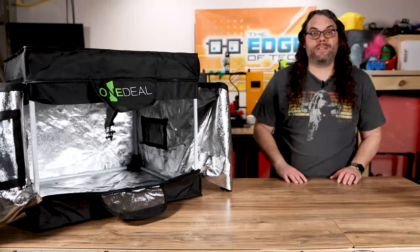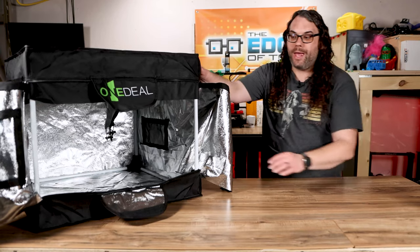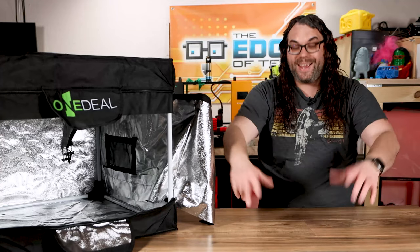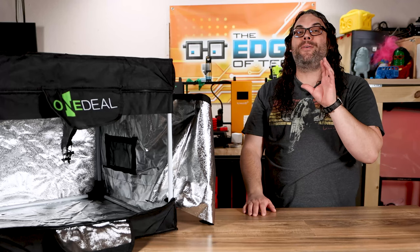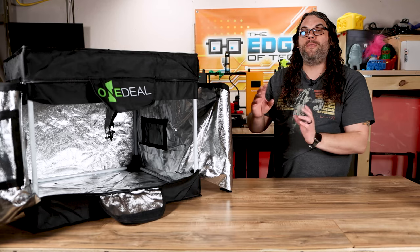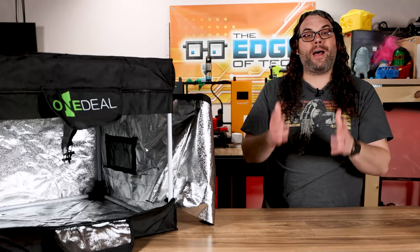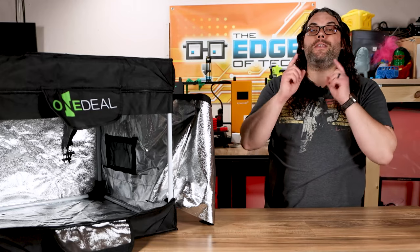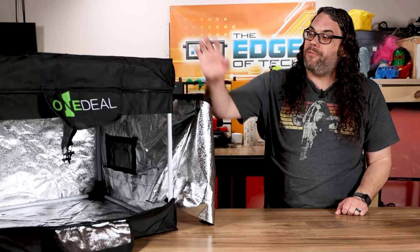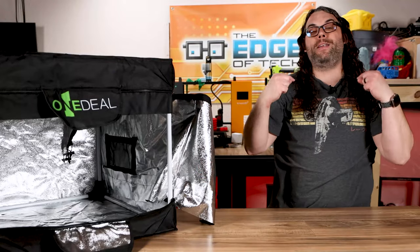Something that I really want to point out is that this enclosure has a bottom in it. It's not just one of those enclosures that you set over the top of your laser and hope it works, and that really means something to me. I think this will help with keeping the fumes inside the enclosure before the ventilation can suck them right outside. That's very important because a lot of the things that we burn are very toxic, and you definitely don't want that stuff in your room or breathing it in. So a fully enclosed enclosure with a bottom that zips and closes is my number one choice.